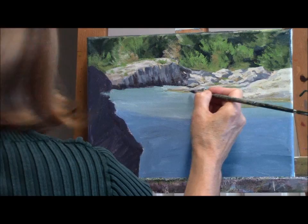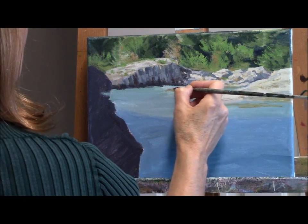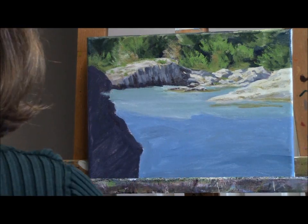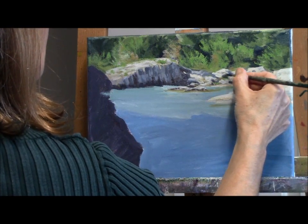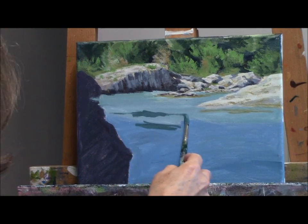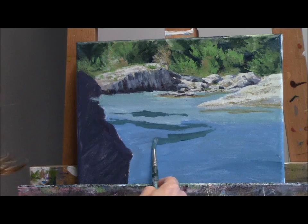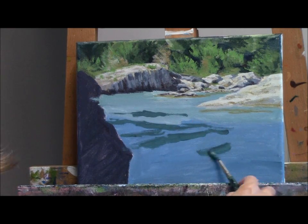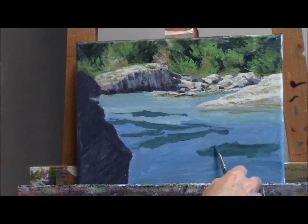I've moved on to the mossy colors that are on the rock, and now adding some of the darks back in again. There's always the process of back and forth with the lights and the darks. I've finished up as much as I'm going to do with those background areas right now, and we can get on to the water itself.